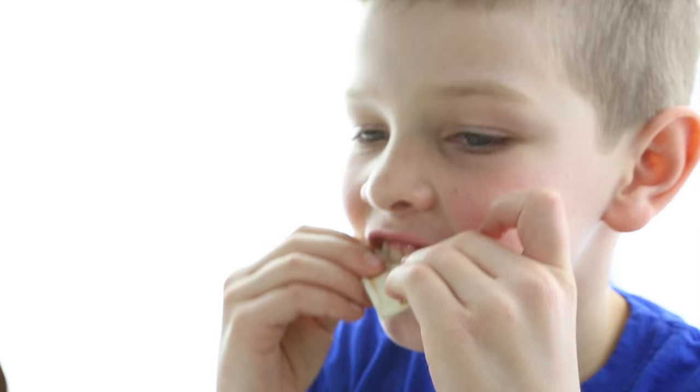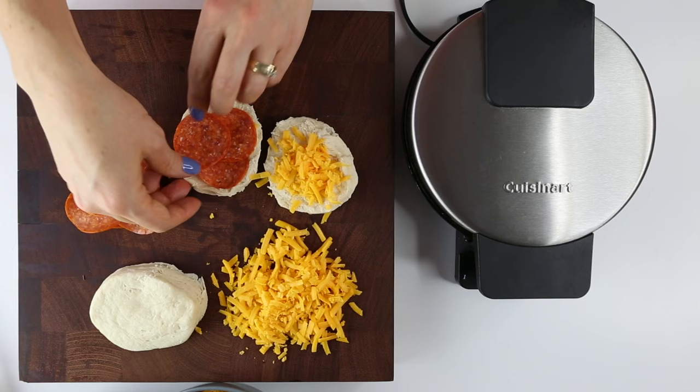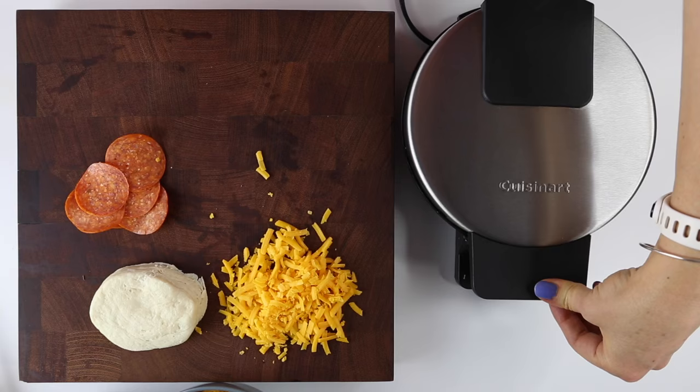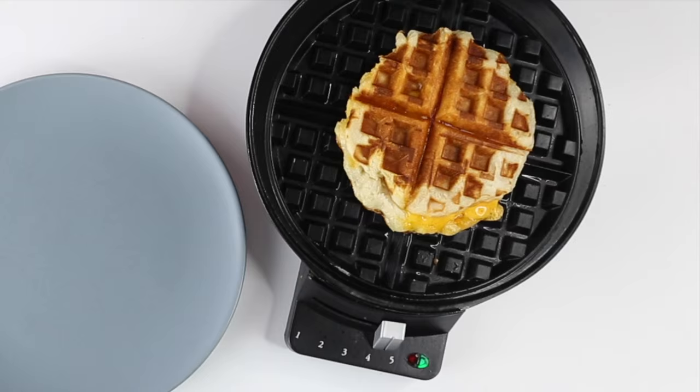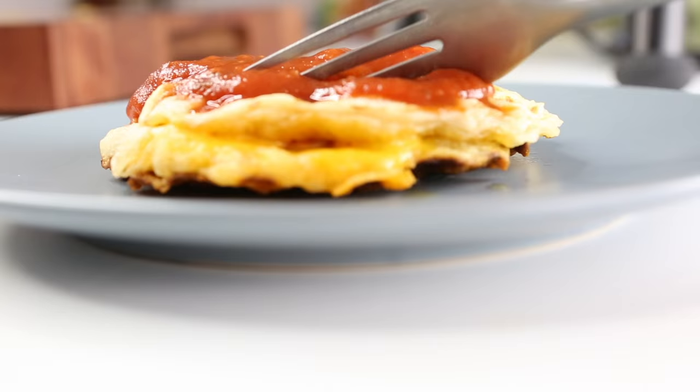We've got to switch out our waffle iron because our big waffle iron is getting too hot. Number three: mini pizzas. Get some biscuits in a can — you find those in the refrigerator section at the grocery store. Open it up and put in cheese, pepperoni, and your favorite toppings. Pinch the edges of the dough closed so the cheese doesn't ooze out, then plop it on the waffle iron. These take about two to three minutes to cook. Pour on some pizza sauce — I didn't have any on hand so we did spaghetti sauce, and it still turned out pretty good.